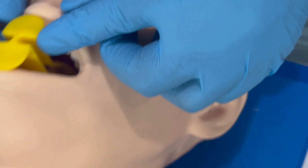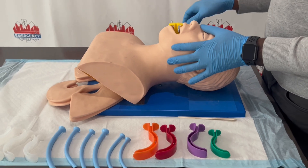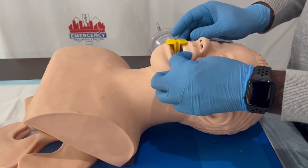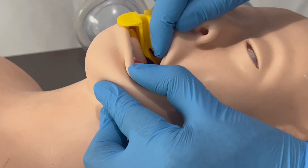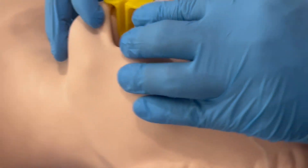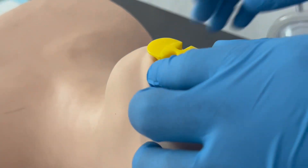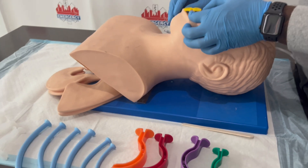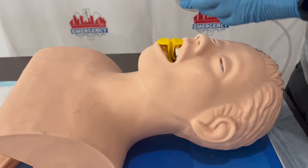If you need to suction the patient, go ahead and use suction. In ACLS, keep in mind we don't suction a patient for more than 10 seconds. If you're an EMT or paramedic, do not suction a patient for more than 10 seconds at a time. As you can see, the OPA is right there preventing the patient's tongue from falling back into the airway. This part can sit right there on top of the teeth.